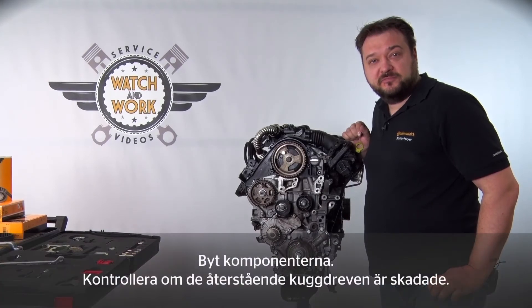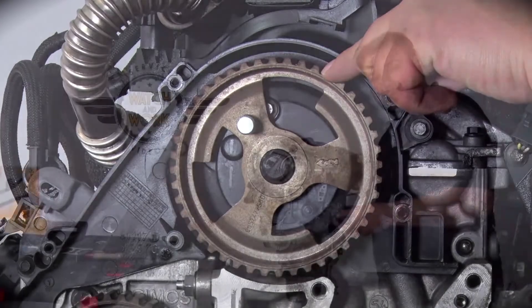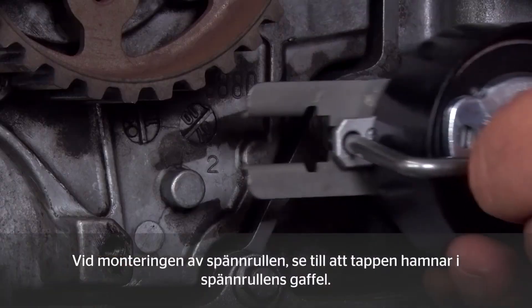Now you can change the components. In addition, please check the remaining sprockets for damage. When fitting the new tensioning pulley, please make sure that the U here encloses this cam.